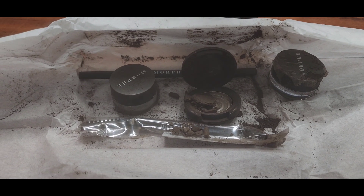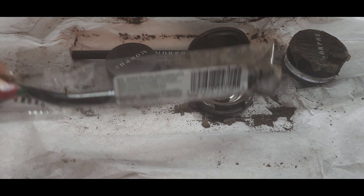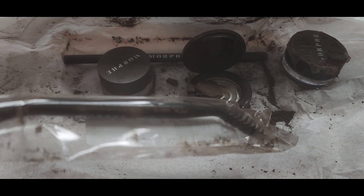Y'all, I'm so disappointed. I opened up my pack and the powder is brown — I can't even use that. Let me show y'all this mess. It's just a hot mess. I'm gonna need Ulta and Morphe to do better.